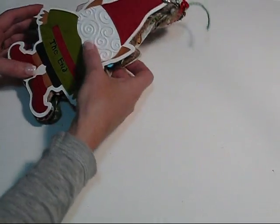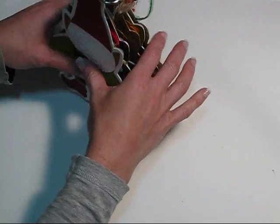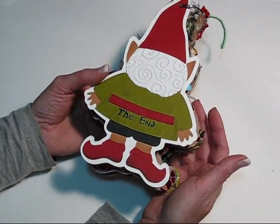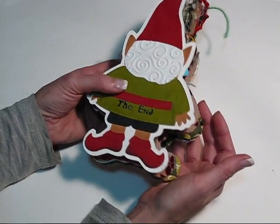I made her a couple of extra pages that I will send with it in case she wants to add a few more pages to it. Isn't that cute — his little bottom? I just did everything in reverse. He's so cute.